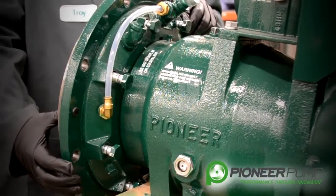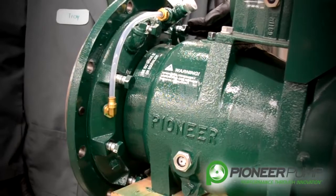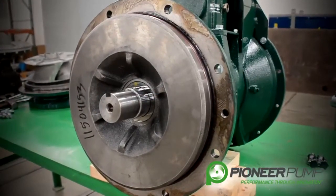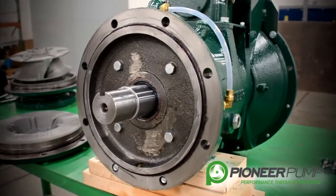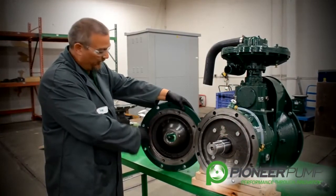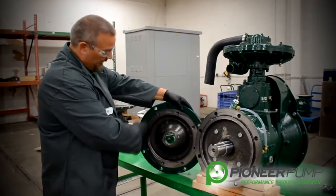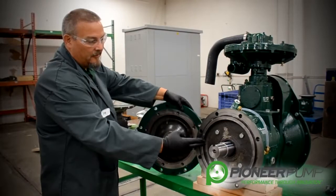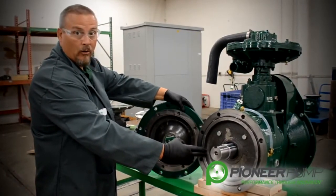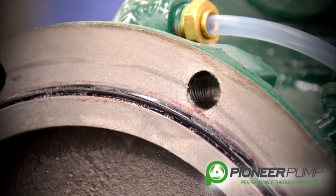Now it is time to remove the back plate. In order to do this, we must remove all the bolts on the back side. With the back plate removed, we can do an inspection on our O-ring surfaces, our sealing surfaces, and most importantly, we can look at the mechanical seal oil reservoir in both plates to check for any types of contamination.